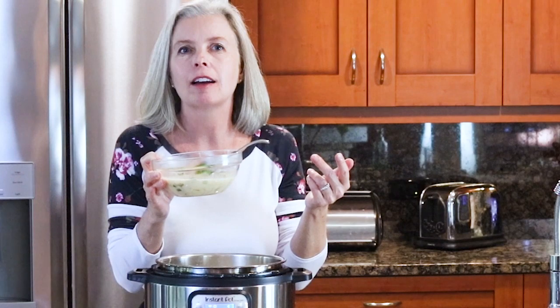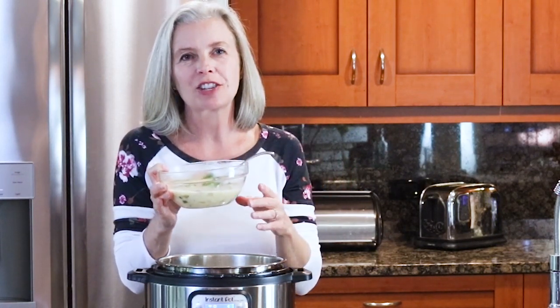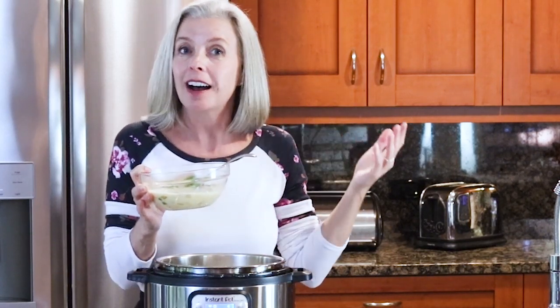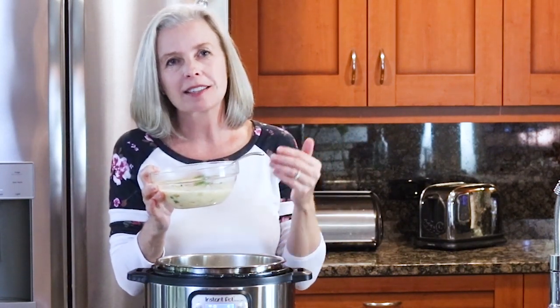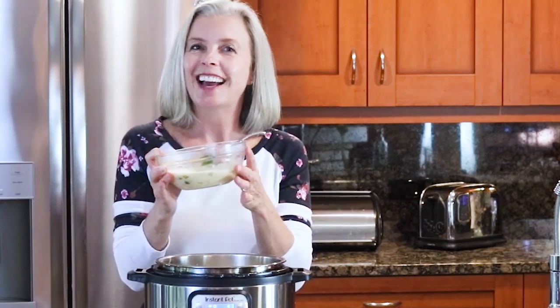It is exactly like I remembered, and I can't believe I made it for 400 people! Go ahead and give this white chicken chili a try. If you liked this recipe, give it a thumbs up, and I will see you next time on the Spicy Apron cooking show. Happy cooking and happy eating!